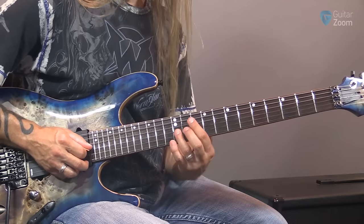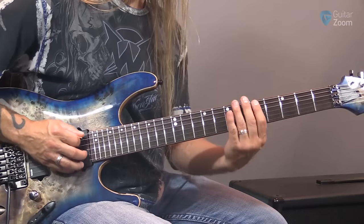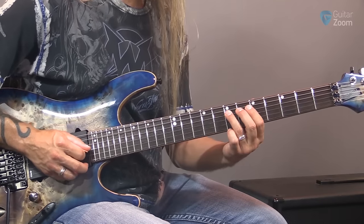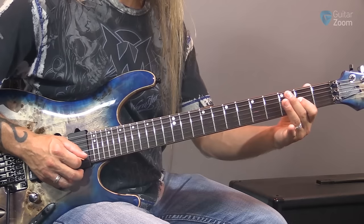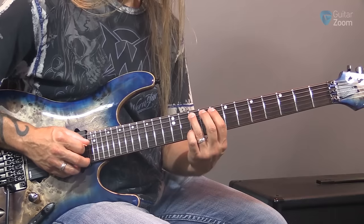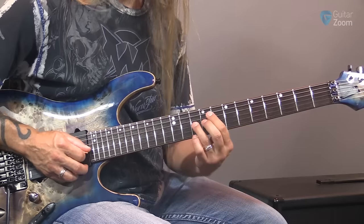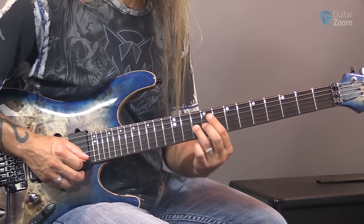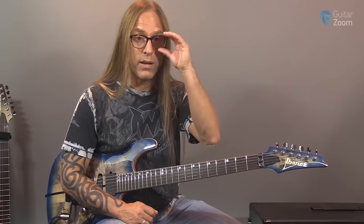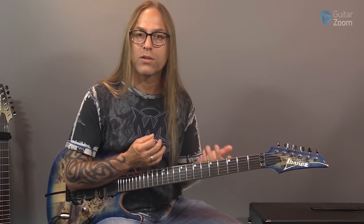Think about the G string — find the same note across all strings: G, G, G, G. Or choose A — we have A here, or an octave. Let's try F: F, F, and on the G string we've got to come all the way up here. Just spend a little bit of time on each one and choose any note you want. The goal is you don't have to be in any hurry — just take your time through this.